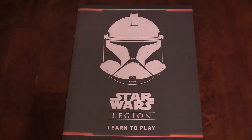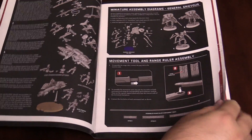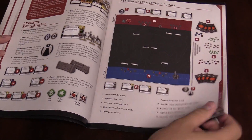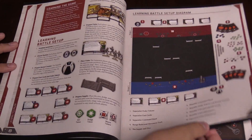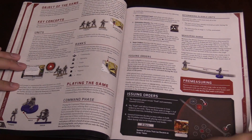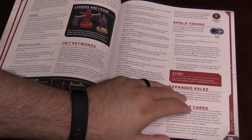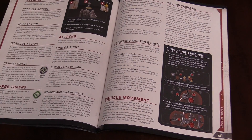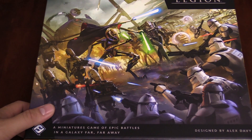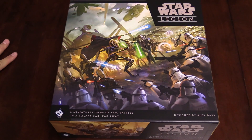Now I do want to show the rulebook off real fast. This is the Learn to Play book — it's got all your assembly instructions in there as well as all the components. It's going to run you through how to play, with a quick setup for the first battle, the object of the game, how to issue orders, all the keywords, all the basics. Basically, if you want to play Star Wars Legion and you want a good starting point, a new place to jump in, this box is perfect for you.